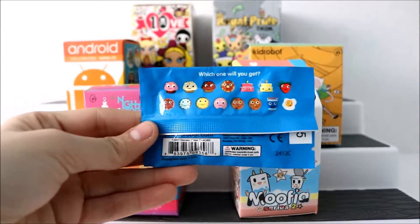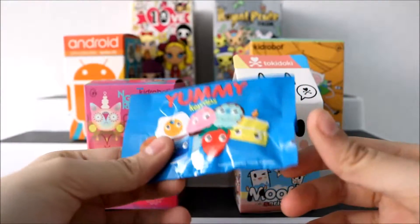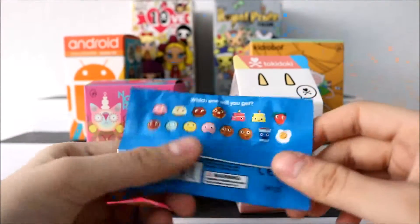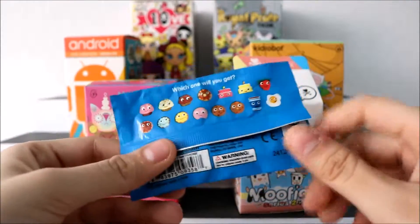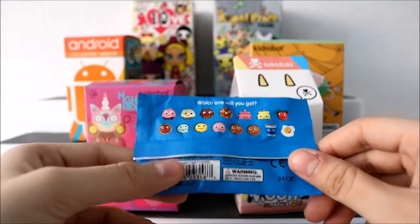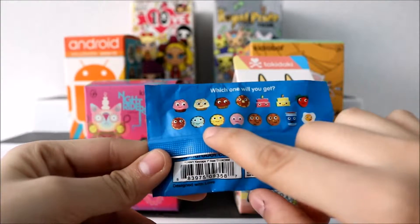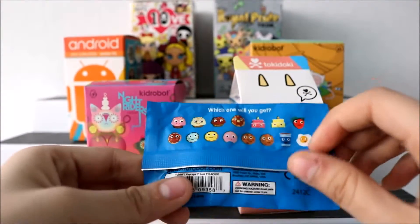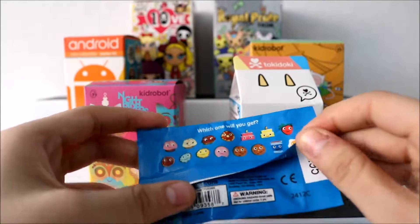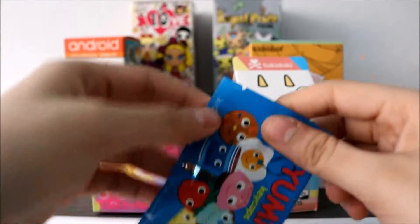Why don't we just jump in and open up the Yummy keycaps since I'm already holding it. These little ones you're able to collect, and I really want to get one of the cupcakes or one of the cookies — they have frosting on them, peanuts, chocolate chips. Let's see which one we get.